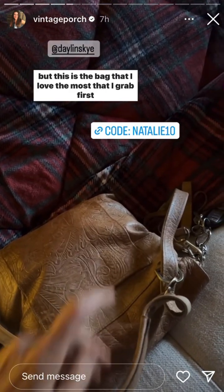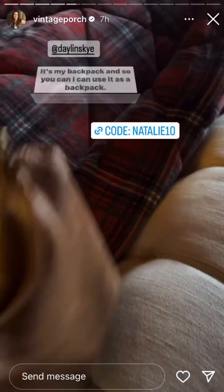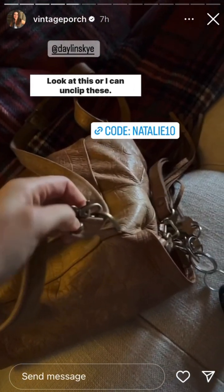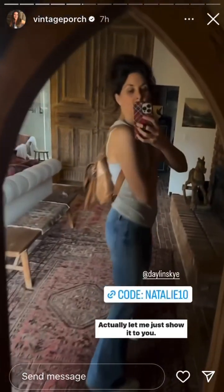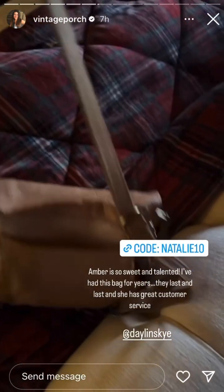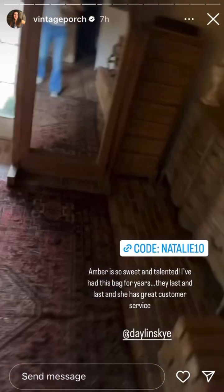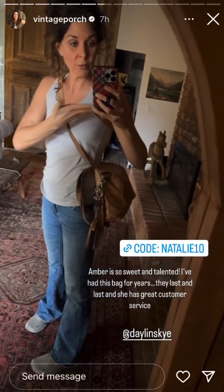This is the bag that I love the most — I grab it first all the time. It's my backpack, and I can use it as a backpack like this, or I can unclip these. Let me show it to you first — this is what it looks like as a backpack. I have so much stuff in here, even my butt wipes. When I unclip those little clips, you can pull up the little thing there and adjust those buckles, but I don't ever wear it that way. You could do it over the shoulder, cross body.